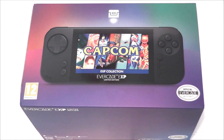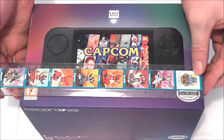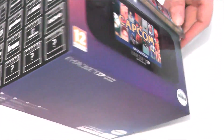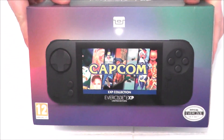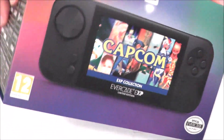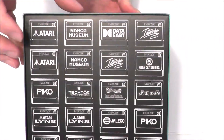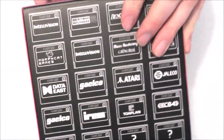According to my trusty GoBots ruler, the box measures approximately 9.5 x 6 x 6 inches. The outer slip case has a seal to let you know that this box was not part of the stolen batch, and screenshots of the Capcom games that are built in on the back. The exposed ends show some of the cartridge library.